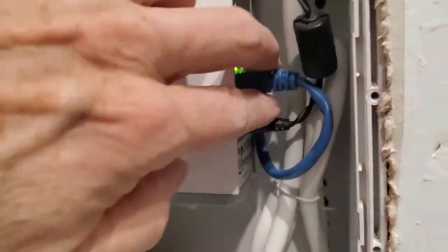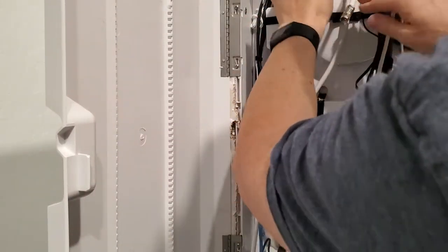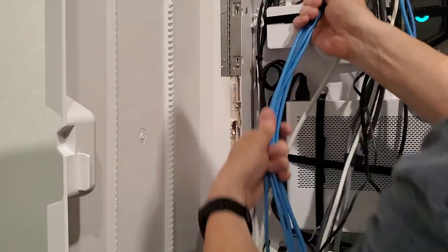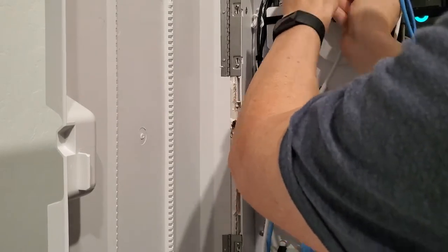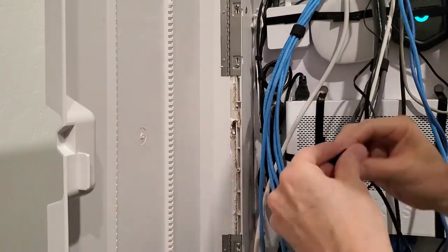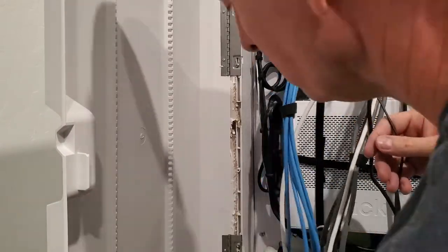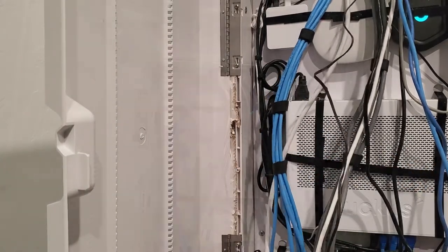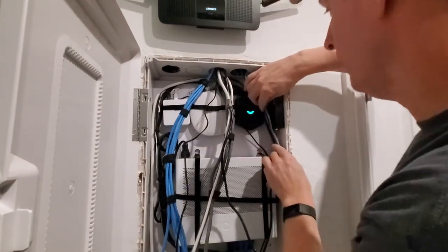So now I'll plug the cat six back into the cloud. I want to bundle all these together and they should be. I'll bundle these all together. We're gonna take all these wires and bundle them down the side to get them out of the way — they're gonna look pretty.